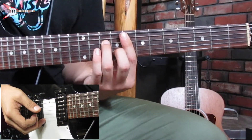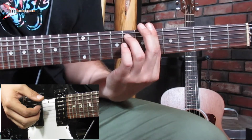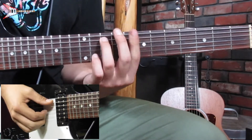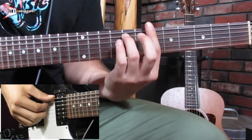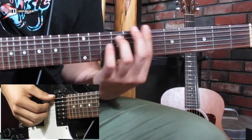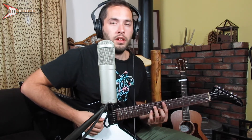All put together, it sounds like this. You'll notice on the second go around on the F minor 7 chord, I'm doing a hammer-on pull-off with my pinky finger on the 11th fret of the B string.